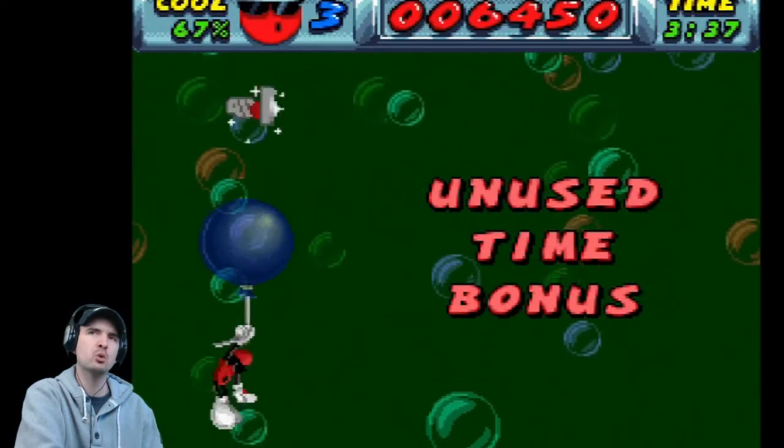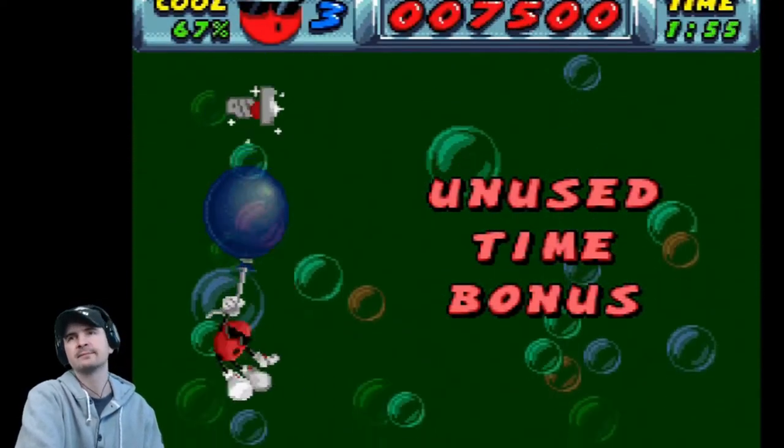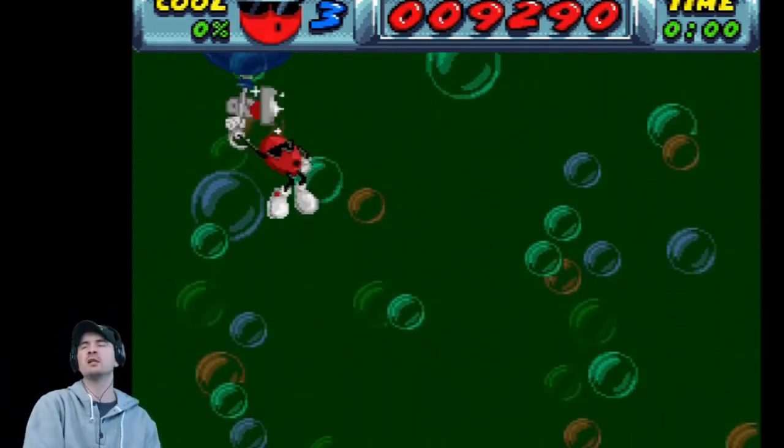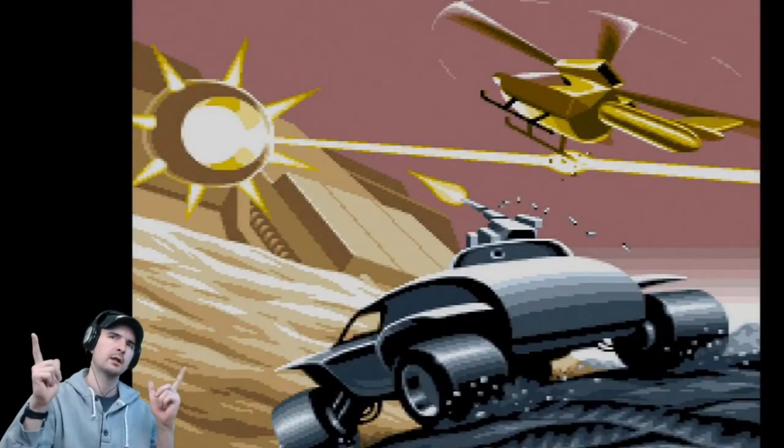Unused time bonus — you get a bonus for that. The more you get, the higher he raises up. Coolness bonus — didn't collect enough, so we didn't get the one-up.